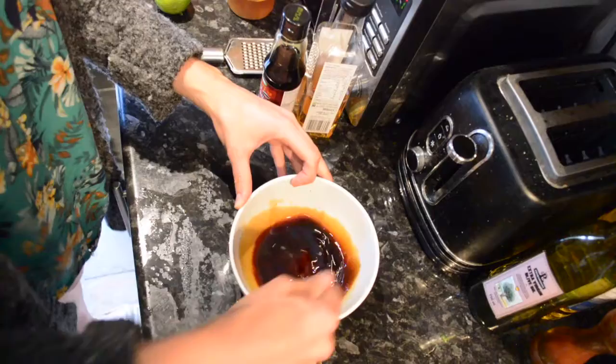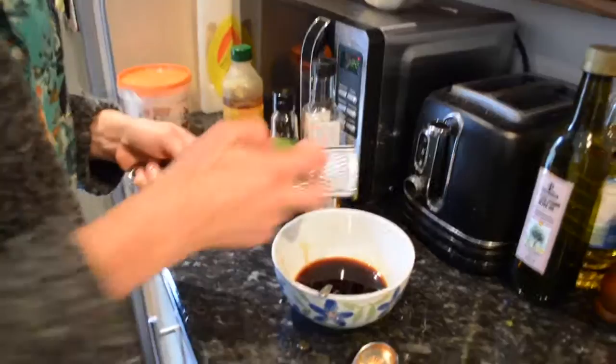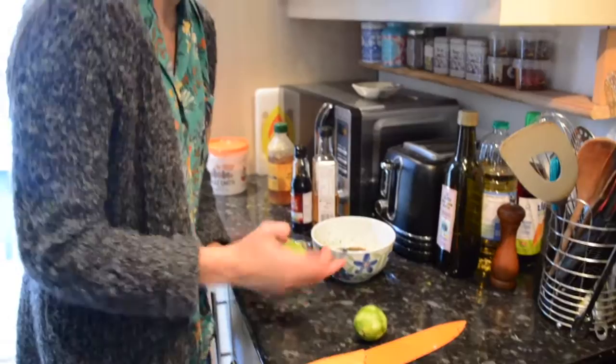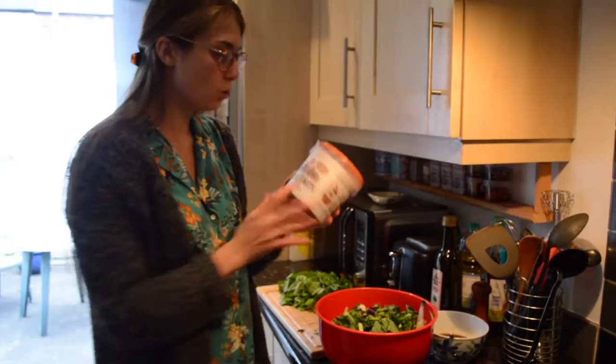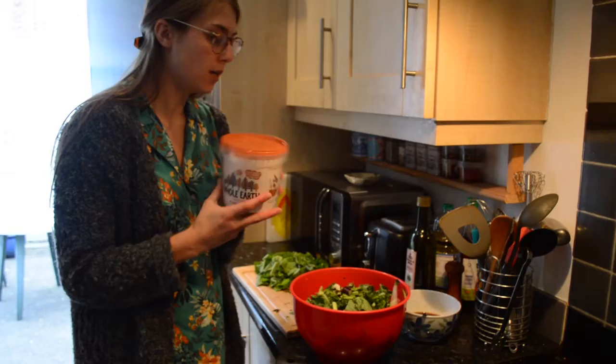I've got two limes — I'm going to zest and juice them so we get quite a lot of lime flavour. You zest first because it's hard to zest once you've juiced. Zest that right in. Now for the juice — good tip: if you want to get more juice out of a lime, lemon, or any citrus fruit, just roll it alongside and that will get the juices flowing, then cut it and squeeze. If you don't have limes you could use an orange — I wouldn't advise a lemon, it's a different flavour, but you could use one lemon and one lime. If you want to make more of a satay-style sauce you could add peanut butter, but we've decided it would be nicer without, so we don't take away from the flavours of the fresh veg.